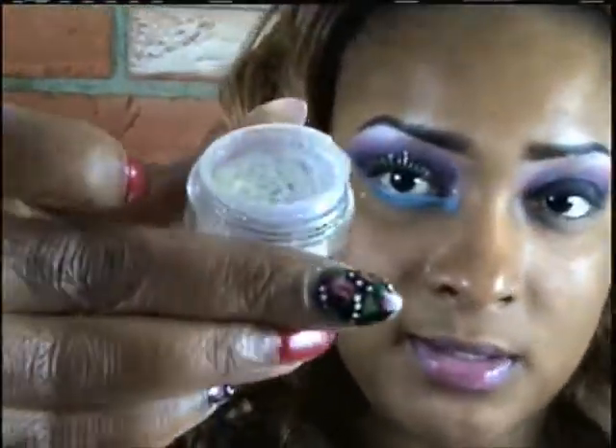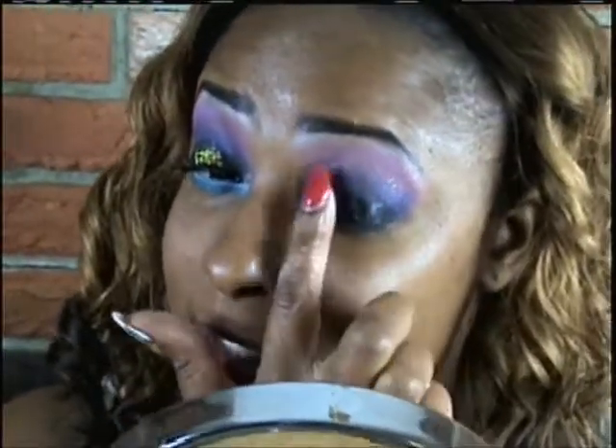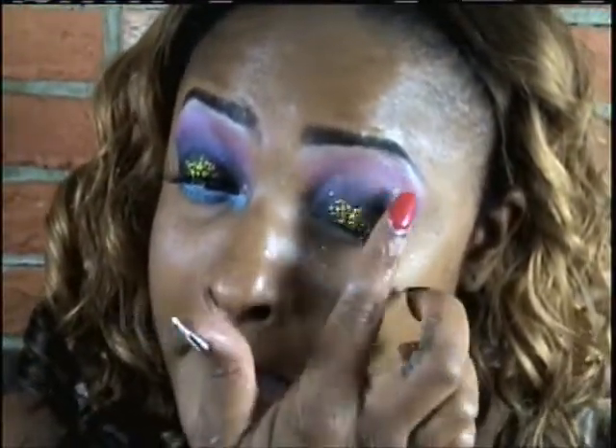Now I'm taking a Wet n Wild glitter — I paid like three bucks for this, it's called Confetti and it's really pretty. This is where I messed up: I tried to apply the glitter by itself because I forgot I had applied black shadow on top of the base. The glitter would have stuck to the base, but since I applied black shadow, I needed a sticky base. So I'm using LA Splash filler, putting that all over my lid first, then going back in with the glitter. As you can see, it's sticking much better now because it has a base to stick to.